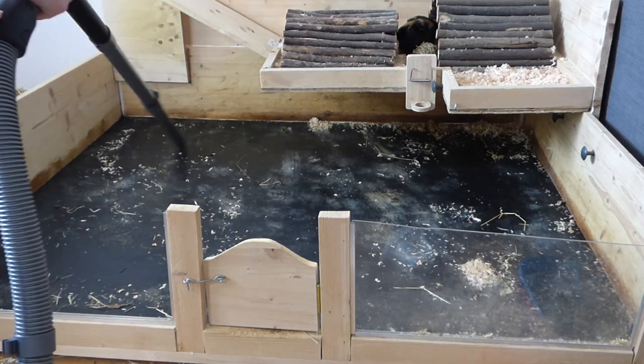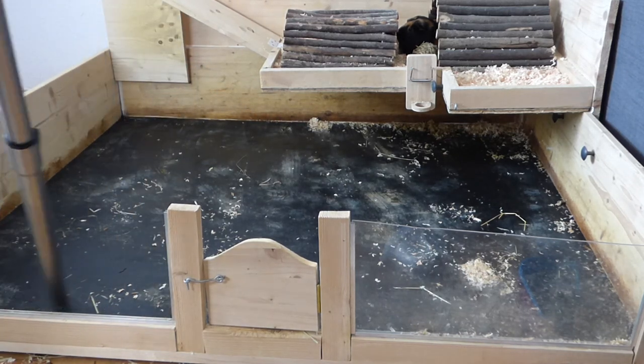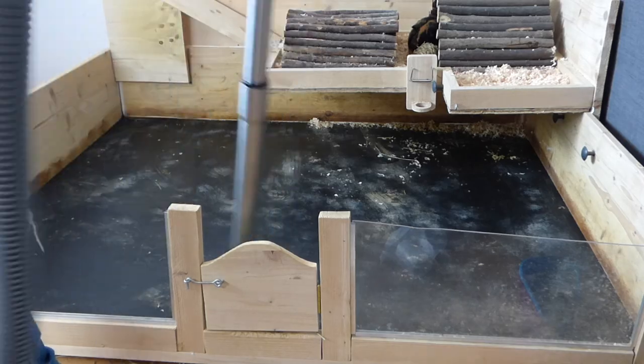Once most of the bedding is out of the cage, I take a vacuum cleaner and vacuum the complete cage so that there's absolutely no more bedding left in the cage.